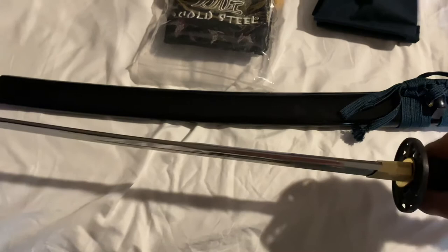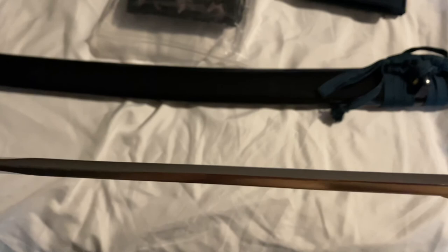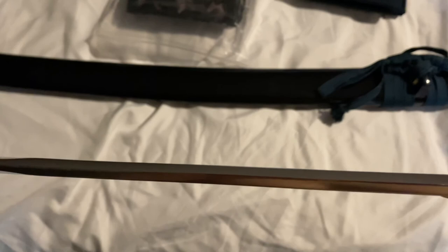Really nice sword — about a quarter inch thick or more all the way through. It's a big blade, a very big blade. That's the Cold Steel Dragonfly series wakizashi — peace.